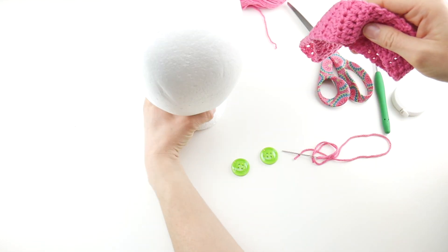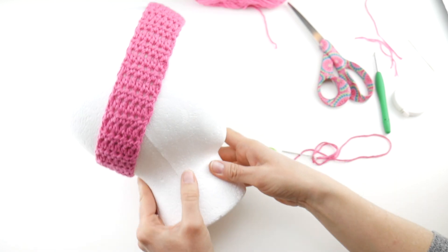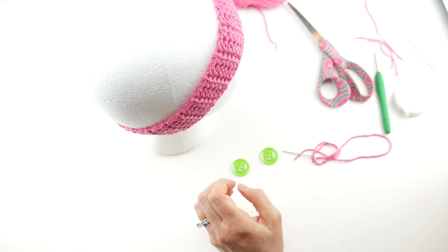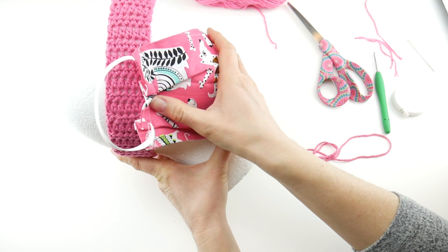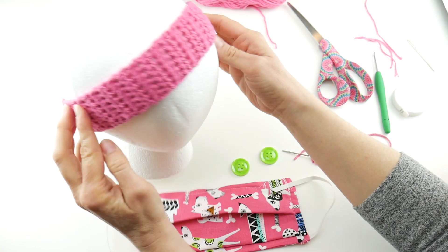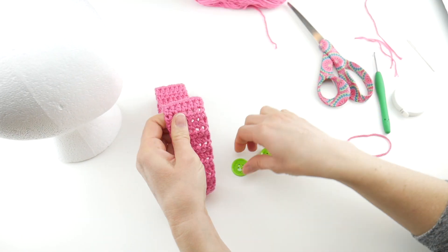I grabbed my foam head — let me zoom out so you can see. Slip the headband right on. See how it's nice and snug — it goes right across. My foam head doesn't have ears obviously, so just imagine that. When you wear a mask, you're going to want to hook it onto the headband buttons. Put the mask on and locate where those buttons would be. Mine is right where the seam is, so I'll use that as a guide.